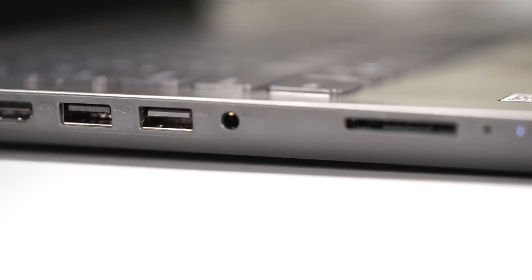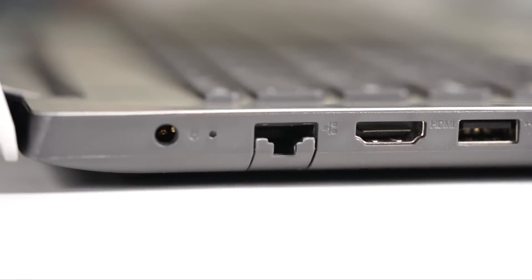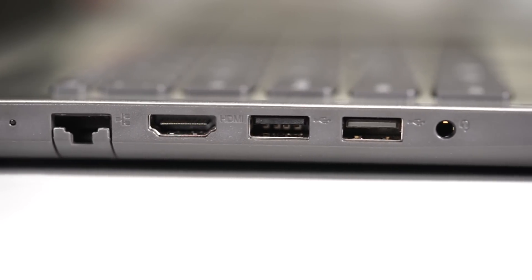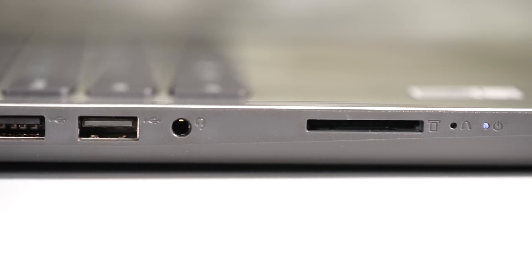Ports on the IdeaPad 330 are a bit of a letdown. It has all the ports lined up on just one side of its body. On the left side, it's got the power port, a LAN port, an HDMI port, two full-sized USB ports, a 3.5mm audio jack and a card reader slot.